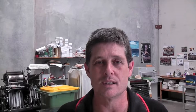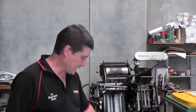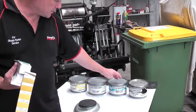The first thing we do before we mix our inks is get our colours ready. You can see that we've got our colours here ready to go: Pantone Yellow, Pantone Warm Red, Pantone Reflex Blue, and Pantone Black.